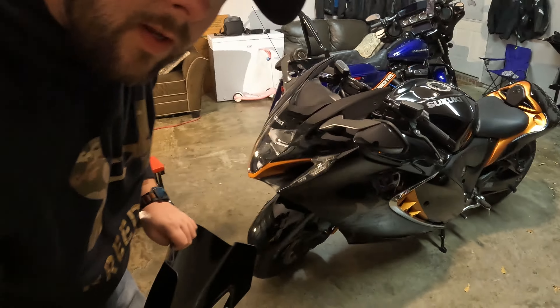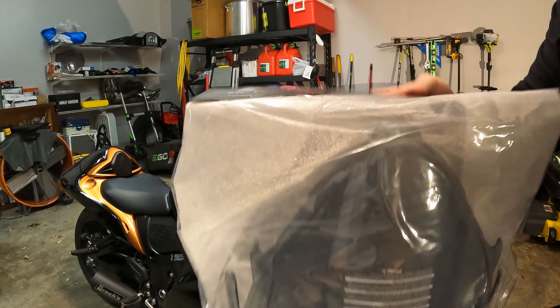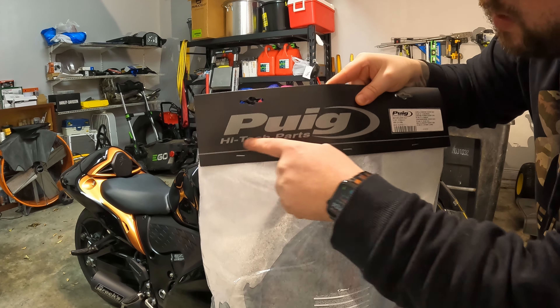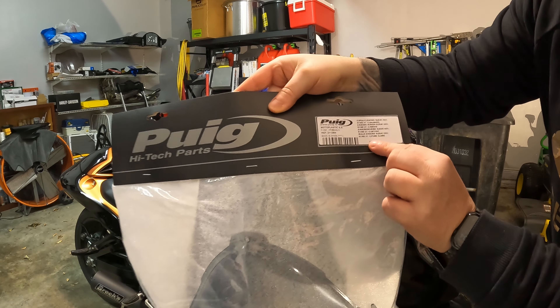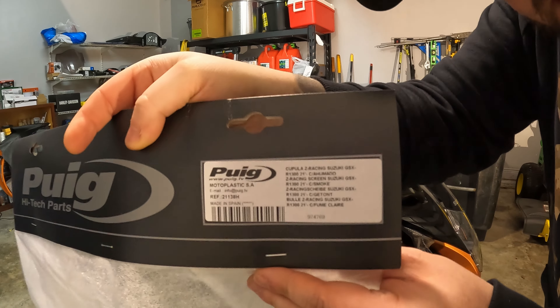Let me go grab the new one and we'll stick it on there. Here's our new windshield — this is a light smoke, comes from Puig, Puig High Tech Parts. I ordered it off of RevZilla, but if you wanted to order it, that's the part number right there.